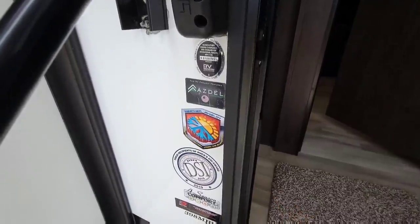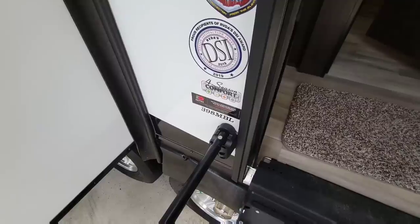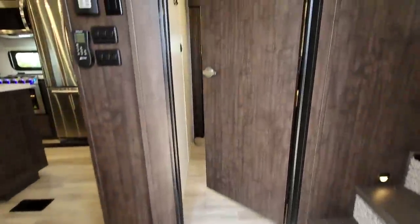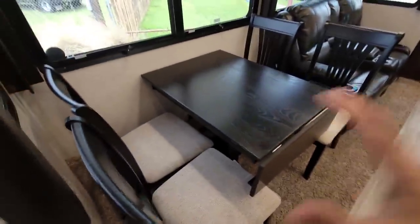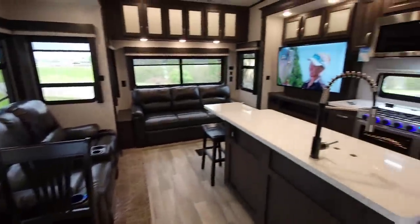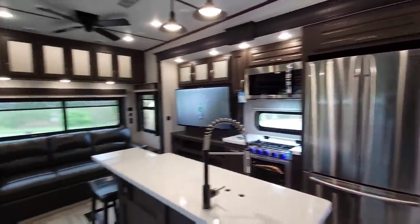The unit is Asdell and Four Seasons rated. Let's take a look inside this very custom and concept 398 MBL Big Truck Big RV Edition. Stepping inside and panning left, you have a dinette here with four freestanding seats.